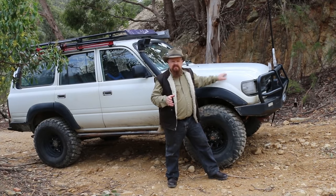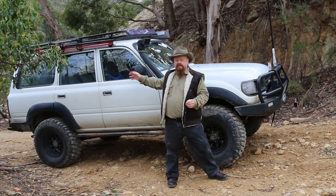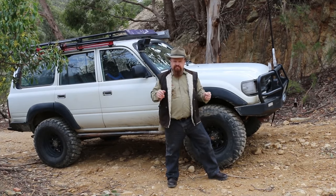We need to stop and secure the vehicle, and then we need to securely get the vehicle back down to the bottom of the hill.